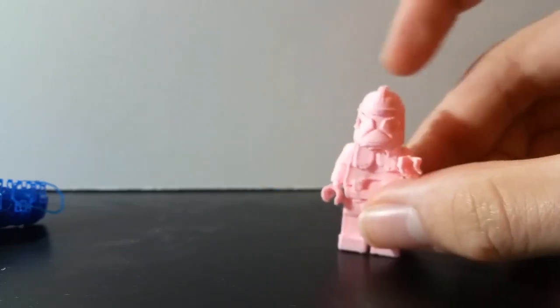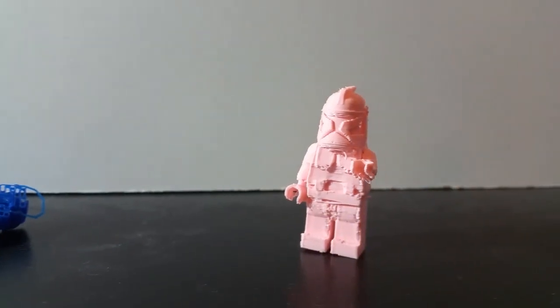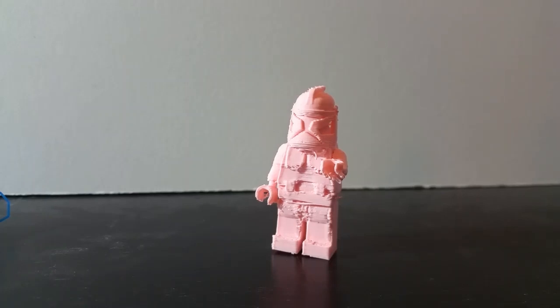The actual printing heat of this print was 220 degrees Celsius for the extruder, and 70 degrees Celsius on the hotbed. So it had a very high printing temperature, and I also used PLA filament.